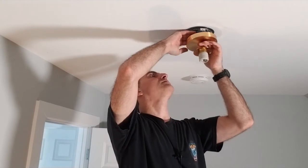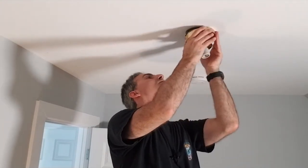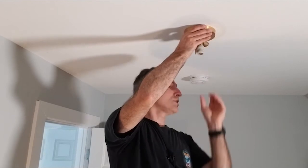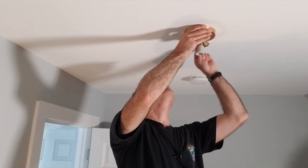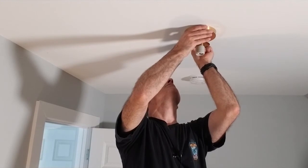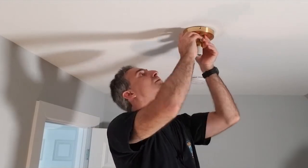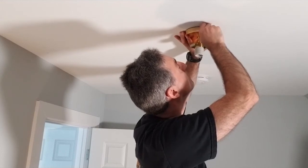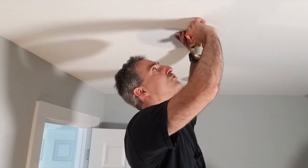Now that the wires are tucked, the fixture goes up. There are mounting holes here for the screws. We take our decorator screws and put them in to secure the fixture to the plate.